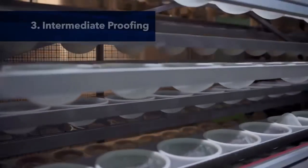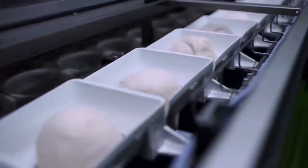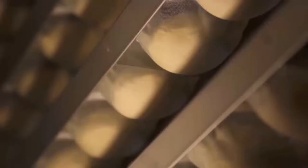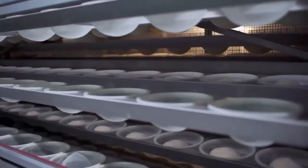And third, intermediate proofing. Here, the weighed dough pieces are transferred to individual baskets in the intermediate proofer. This allows the dough to rest so it will go through the molding sheeting rollers without tearing.